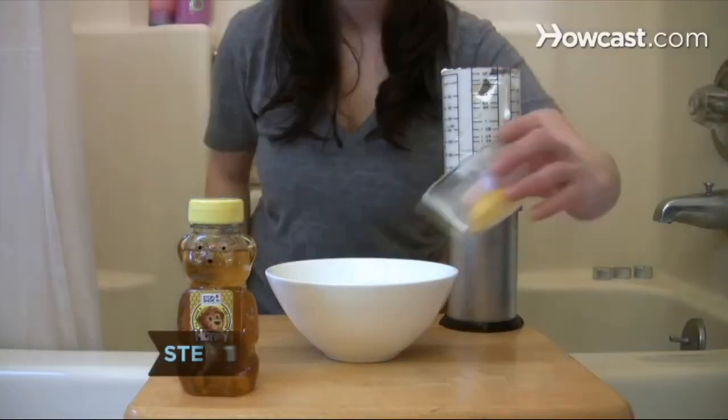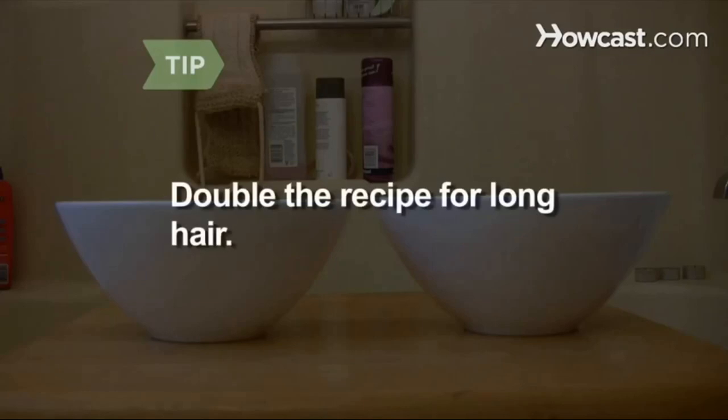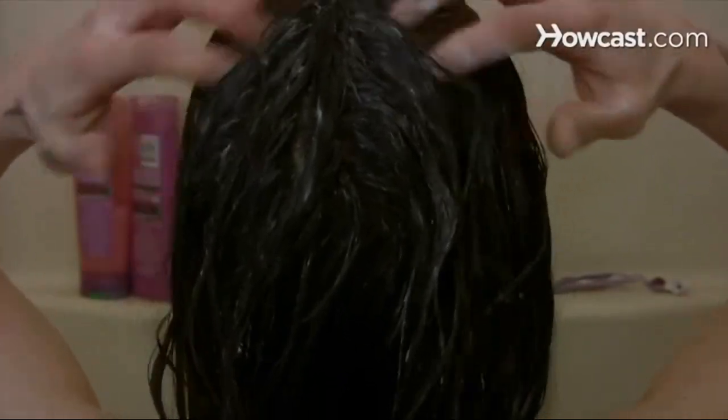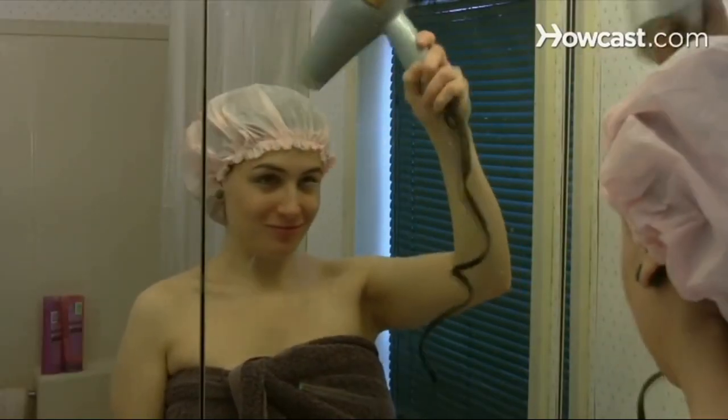Step 1. Combine the buttermilk with the egg yolk, yogurt, and honey. Double the recipe if you have long hair. Step 2. Slather the mixture onto damp hair and gently massage into hair from roots to ends. Step 3. Wrap your hair in plastic wrap or a shower cap. Use a blow dryer to help the mask penetrate the hair cuticle.